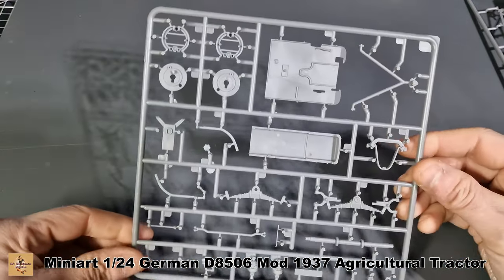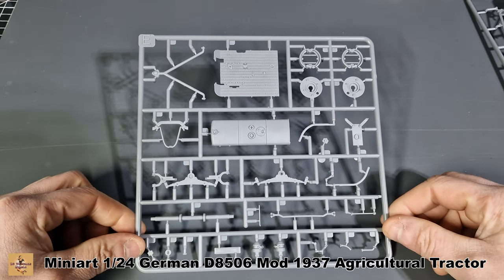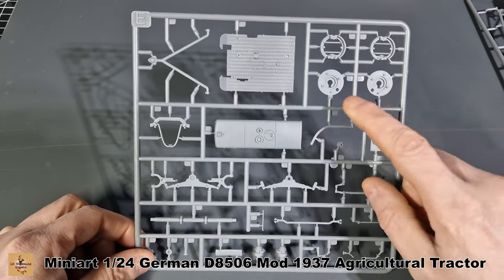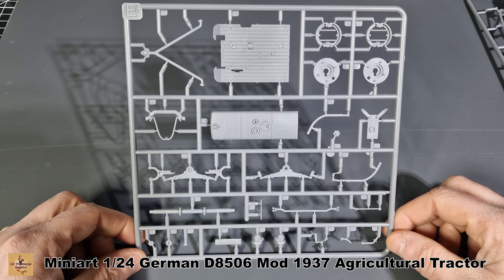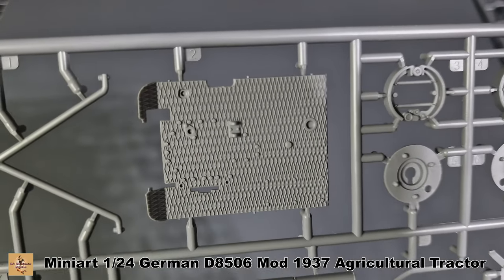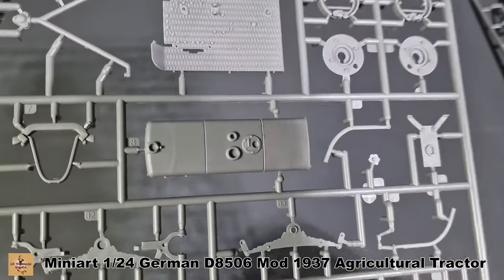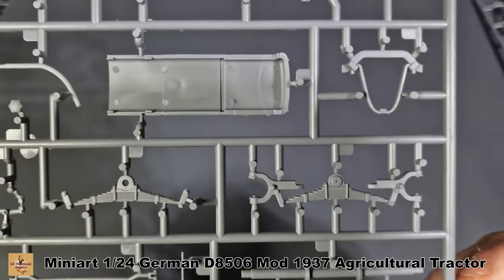Now this sprue here is E — this is all your detail parts. Here's the floor part, the hood, arms, leaf springs, drum brakes, and more levers — nicely done. There's a diamond-type pattern on the floor, your drum brake assembly, part of the top of the hood, leaf springs, and actually got more detail on this side.